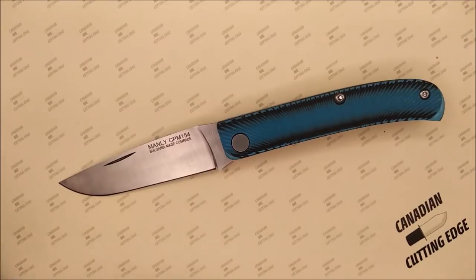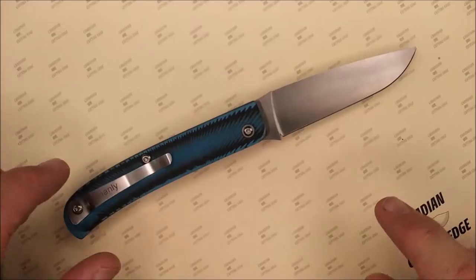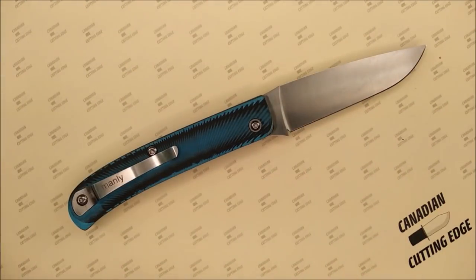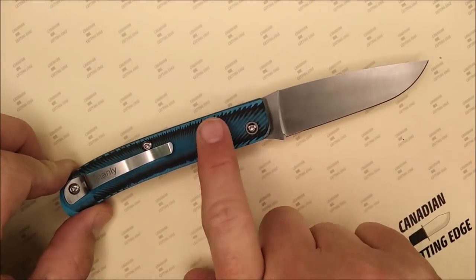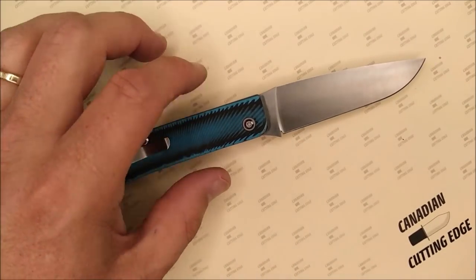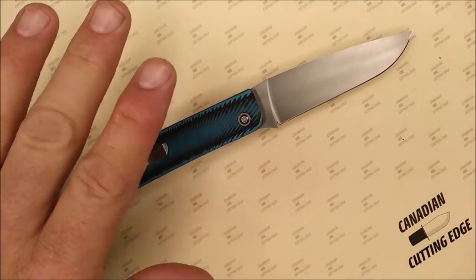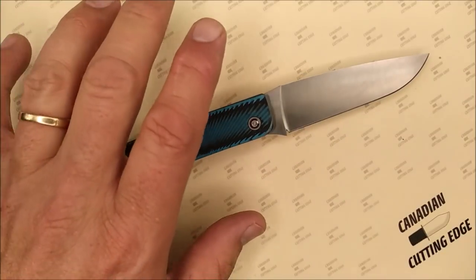There's another website that ships to North America, and that's Lamnia — they're in the United Kingdom. Their prices are okay, but not super great. I like that there are a load of options with this knife: three different steel options and a wide variety of G10 options, including two-tone options, toxic green, orange, two different tones of gray and black. So I like that they've got options.